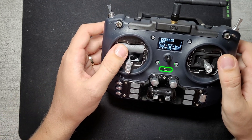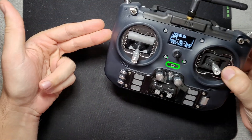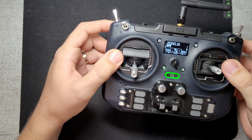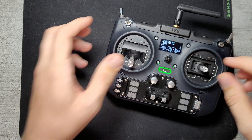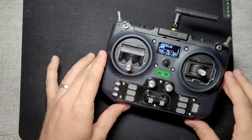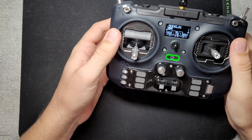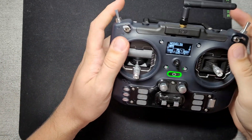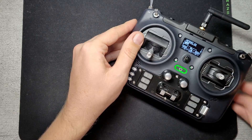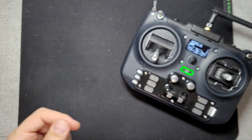Everybody's talking about the new RadioMaster Pocket radio, but not as much about this new Jumper D20 radio, which I think is quite a worthy contender — or even better in some cases than the RadioMaster Boxer, which I reviewed in a previous video. Compared with the RadioMaster Boxer, this has much better ergonomics, sits way better in the hand, and will have a much higher chance of replacing my daily driver Zorro by the end of this video.